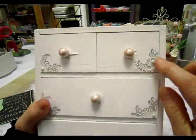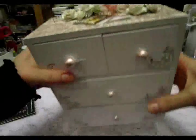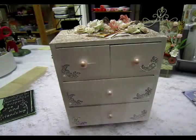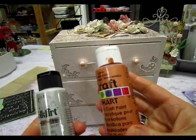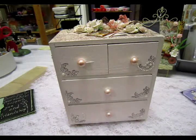I also have a flourish stamp, so I just stamped the corners of each drawer and the top of the dresser as well. And then the little knobbies I painted with acrylic metallic paint — one is a pearl white and this one is a metallic bronze, and I just mixed them together and tapped it on with a paintbrush.